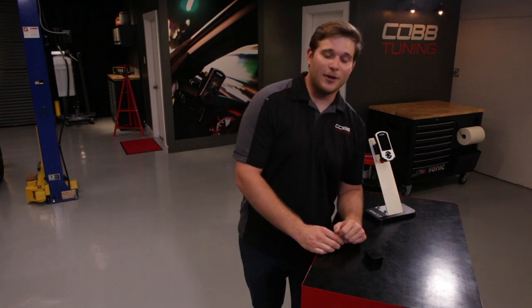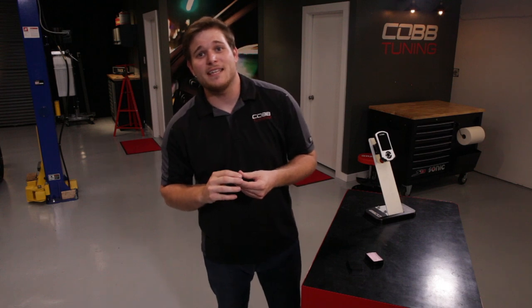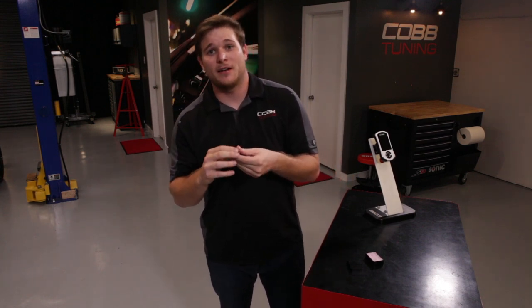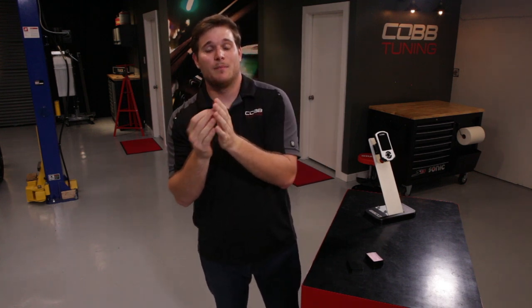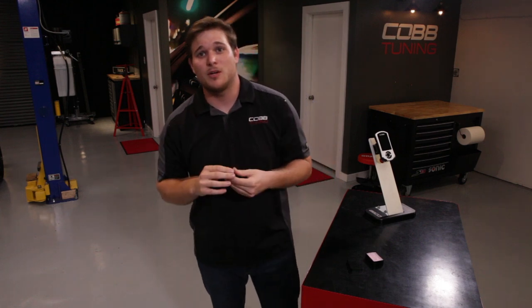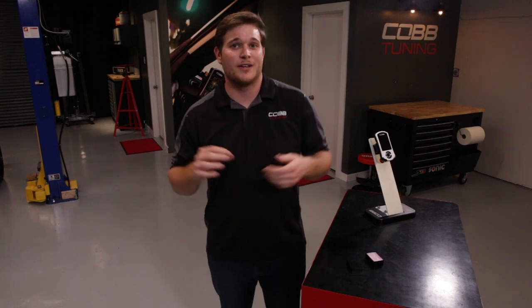You probably remember the good old days — chip tuning. It literally required you to take the ECU out of your car, open the ECU up, then solder the chip to the main board, close the ECU again, put it back on your car, and then you were good to go. However, one of the problems with chip tuning was you couldn't make any kind of on-the-fly calibration changes, so once you installed the chip, that was really all you got.